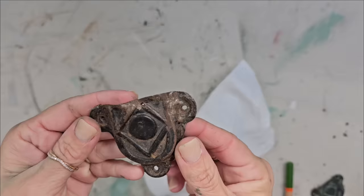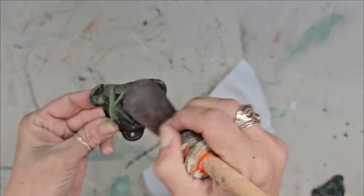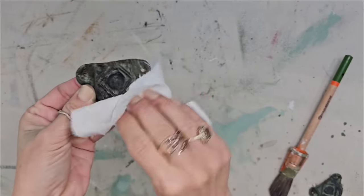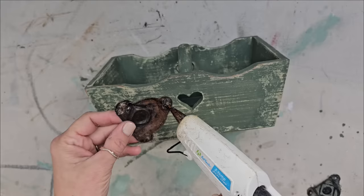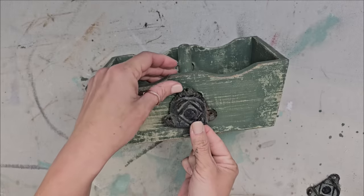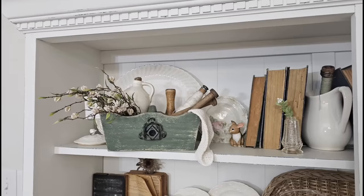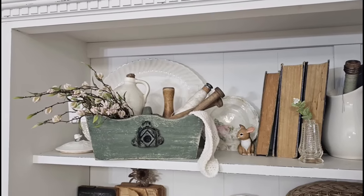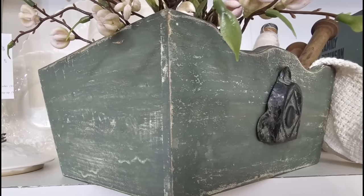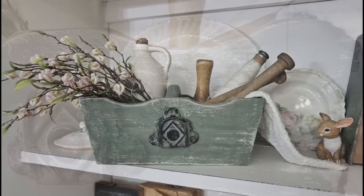I always pick up random metal pieces because you never know when you'll need one. I thought these would cover up the little heart cutout perfectly, and I added a little milk paint to the metal pieces so they blended in more with the tote. I glued the metal piece on each side over the heart cutout — and that's it. I styled this piece up with some vintage bobbins and spools and greenery; it has a very rustic but also shabby chic vibe.